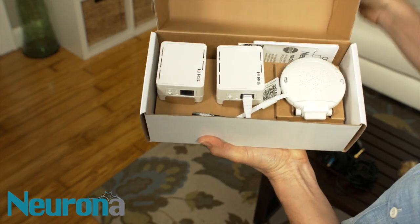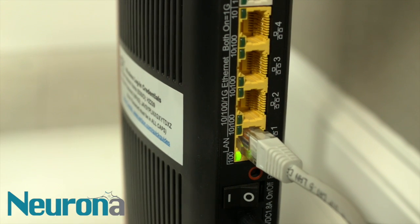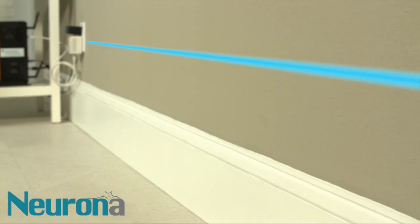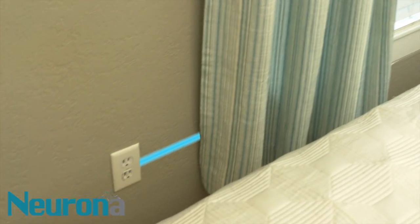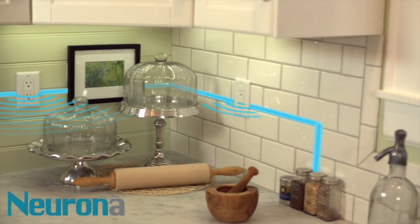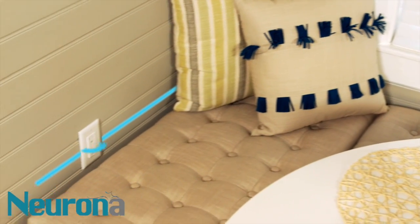Every Nerona kit comes with our Connected Life adapter. Just attach it to one of your internet router network cable ports — every router has them. Then plug the adapter into any standard household outlet. Congratulations, you've just wired your entire home. The Connected Life adapter uses the electrical wiring that is already in place throughout your house, so your router's internet signal now travels through your walls and to each outlet throughout your home.